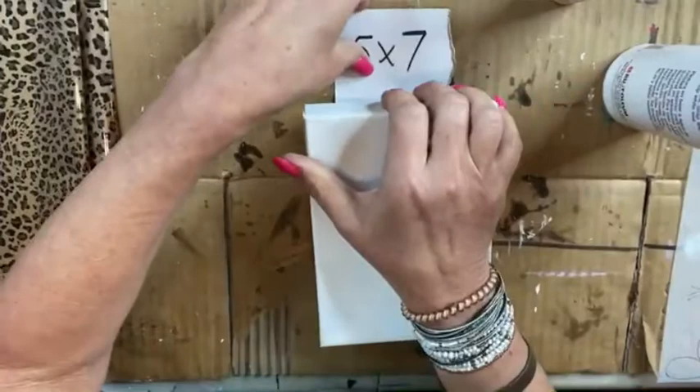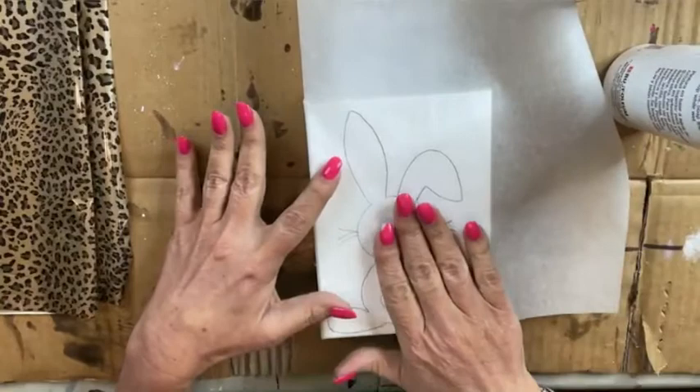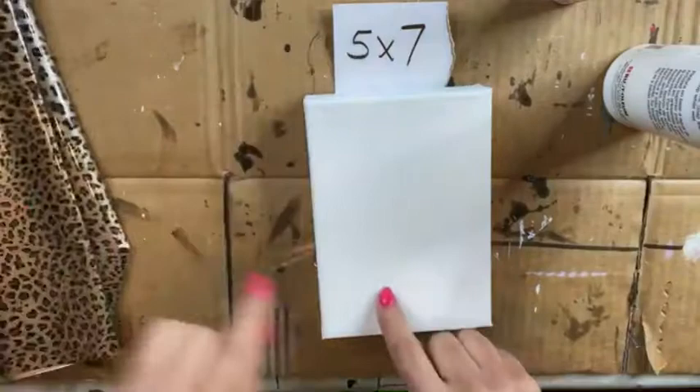We're going to do a cute little bunny on a 5x7 canvas, and it's just going to be a silhouette. I'm going to paint our background a little bit first, trace our little cute bunny onto our canvas, add our foil, paint a cute little tail, and put some glass on that.